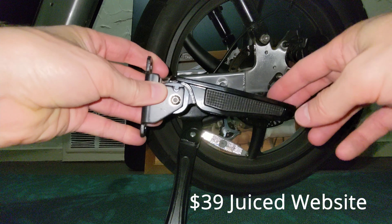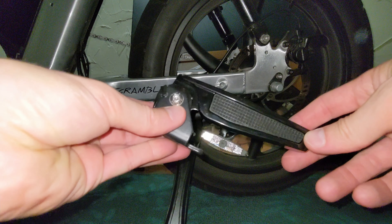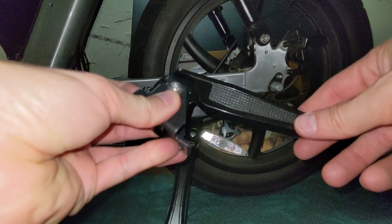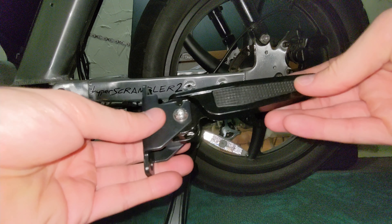So it looks like they click once and then they stay next to the bike, and then if you push them in a little bit they click all the way in.